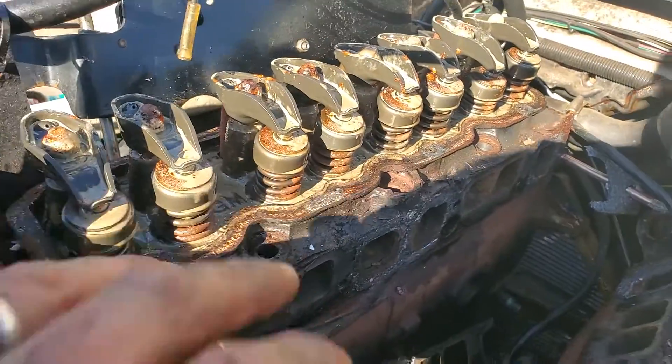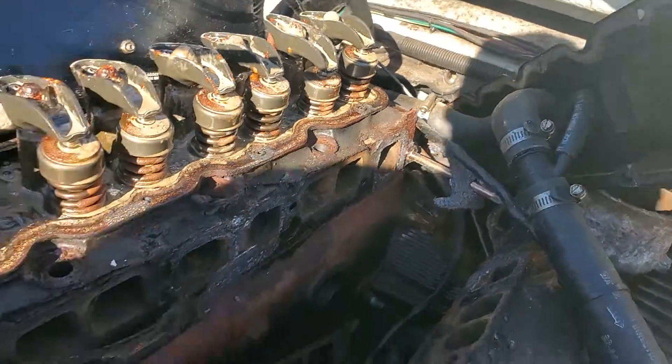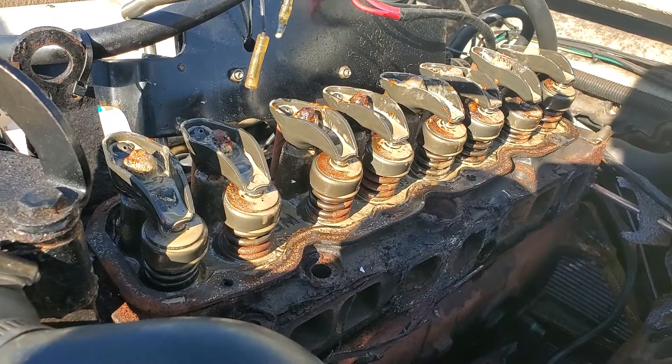I'm not sure — it's not common for these to blow head gaskets, so we're going to pull this head and see what we can do.